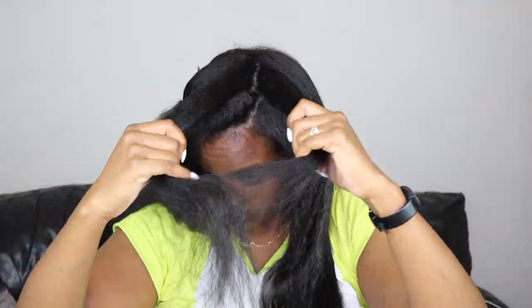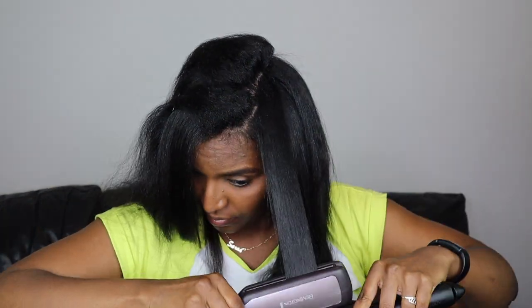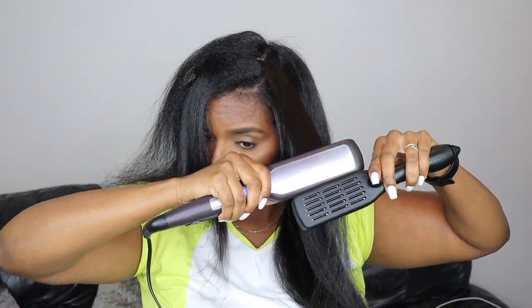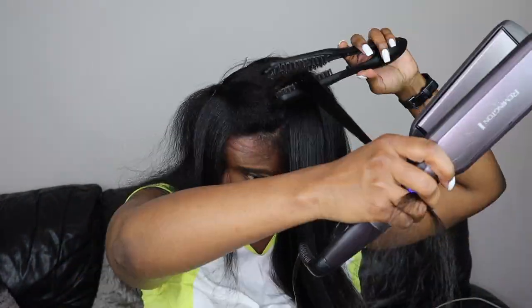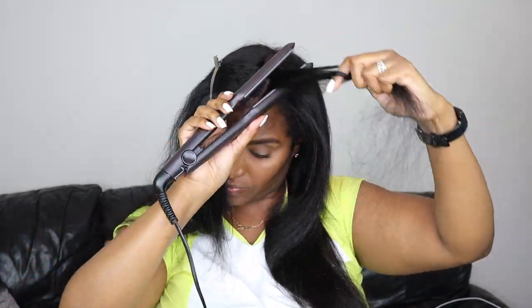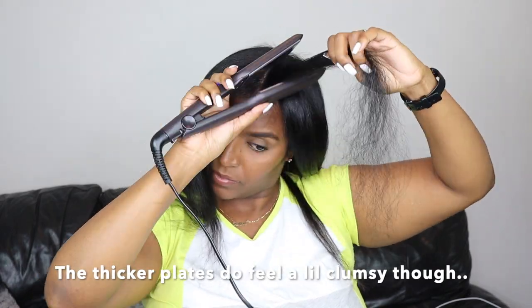I was pretty happy with the results from this straightener. I've had a fair amount of straighteners in my lifetime and I'd say it's up there with some of the best ones I've had. I've always had drugstore branded straighteners — I did eventually buy GHDs but I just didn't feel like they were exceptionally good. I do hope in the future to purchase a proper professional grade straightener, but for now these will do a good job. I also recommend the thicker plates for thicker hair because it covers more surface area and speeds up the straightening time.